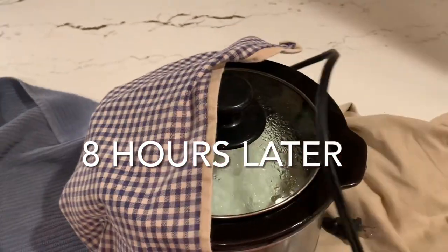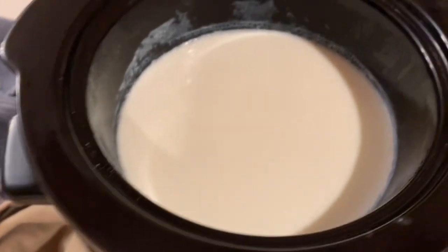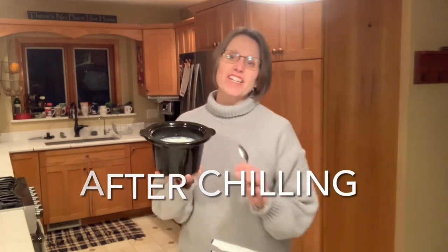After the yogurt has been sitting for eight hours, let's take a look. Look at how it's set up — notice how it's not running. It jiggles a little bit in there. It does sometimes not set quite as well in the crock pot as in a yogurt maker, so it may be a little on the soft side since it hasn't been chilled yet. We're going to put it into the refrigerator. The chilling is important to really finish it off — it'll be firm and cold in the morning. You'll find this yogurt has excellent, excellent texture.